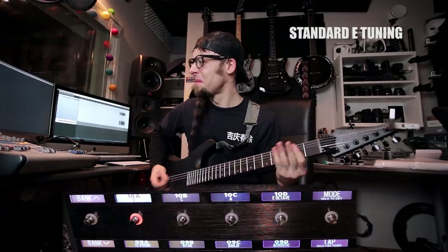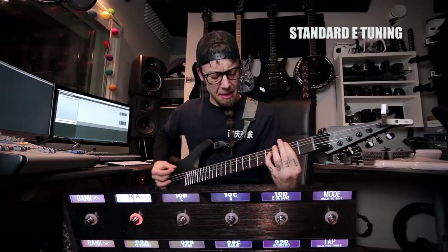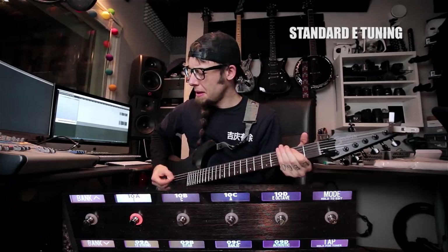So I'll show you some different tunings and tones here.